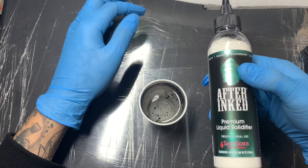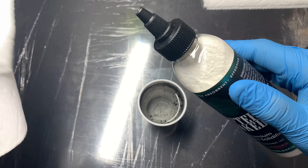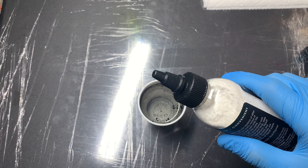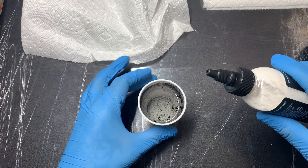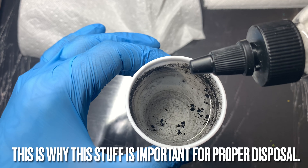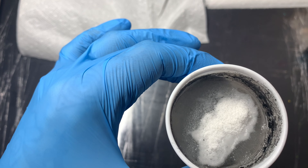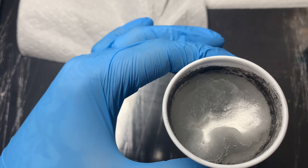We have gloves on, we have the bottle here — fresh pair of gloves, fresh bottle, haven't touched anything. I'm going to grab a napkin and unscrew the bottle a little bit. You want to be careful because the powder can get in the air — you don't want this in your eyes, don't inhale it, or get it on your hands. I'm going to bring the cup up to the camera and pour some solidifier in.